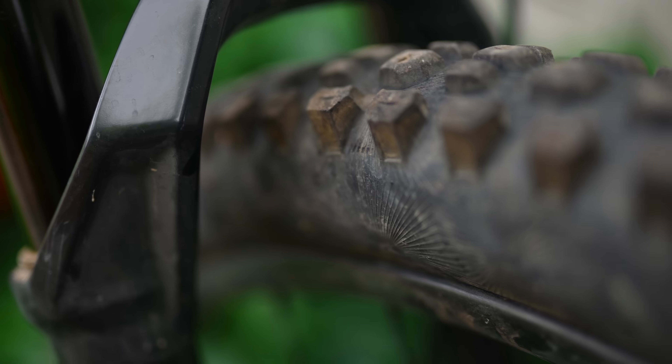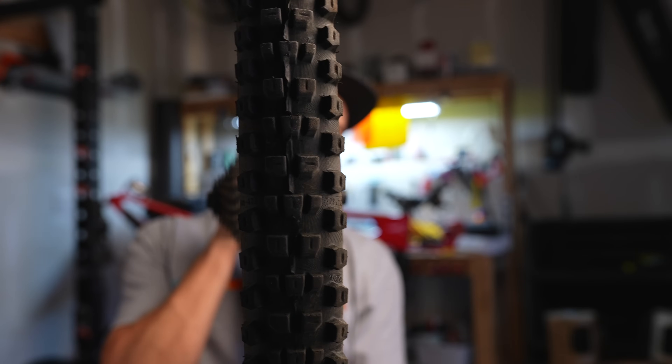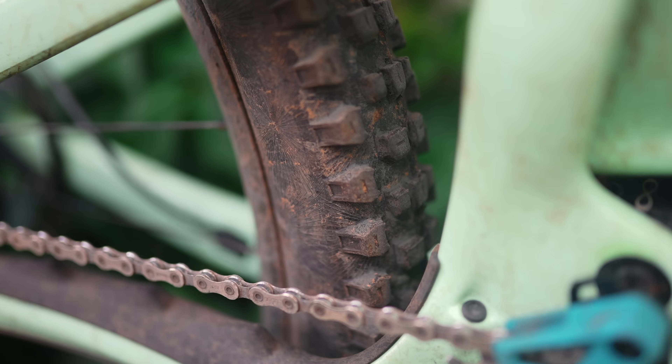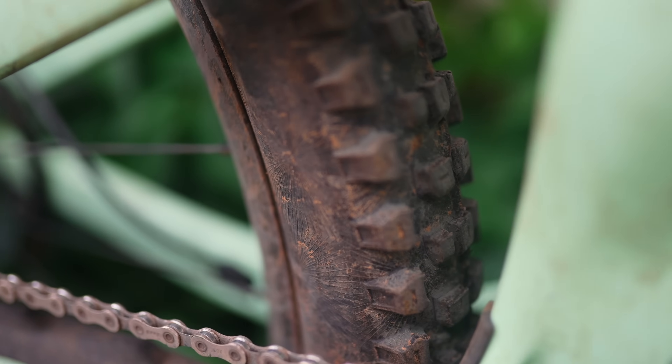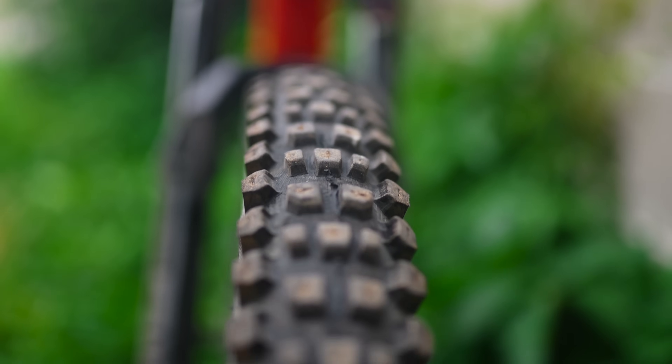Next up is the Cryptotol, which is closest to a Maxxis Minion or a Schwalbe Big Betty, and it comes in a front and rear specific tread pattern that varies slightly. Both take a pretty significant jump in aggressiveness in the tread as well as spacing, so it handles loose conditions and wet conditions a bit better. The rear tread has a tighter-packed center with lower-profile side knobs to help with rolling resistance while striking a balance with braking traction. The Cryptotol front has more space between center treads and taller side lugs — more aggressive, better traction and cornering characteristics.